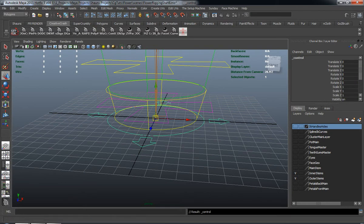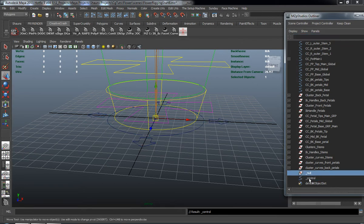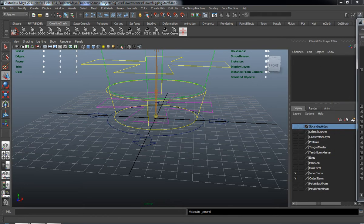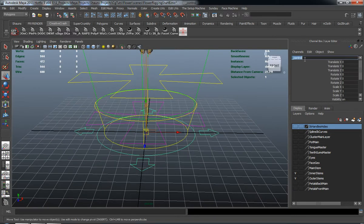I'm selecting it and hitting Shift-P because originally when it comes in, it comes in as a grouped object and I don't necessarily want that. So we'll go ahead and delete that null object, and we're just going to rename this the CC Inner Outer Stem Global.